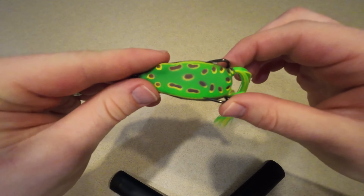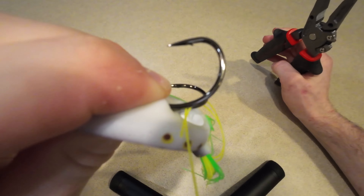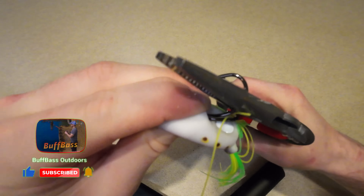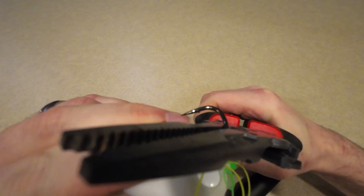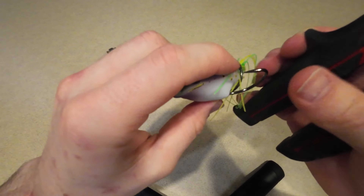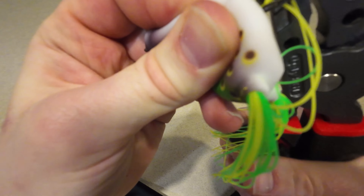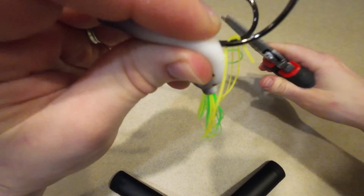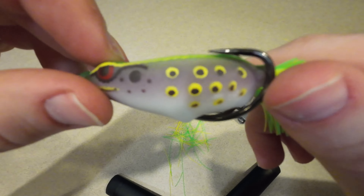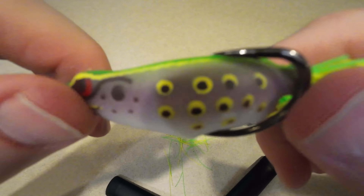The first thing we're gonna do with this frog is take our pliers and get them right here on this rounded spot — you can see it's rounded right there on the hook. Stick it right there on the flat part, then just squeeze — not too much. There we go, that might be just enough. Now we're gonna do the same thing on the other side of the frog. Now you can see there's a little bit of a gap in between the hook and the body of the frog, which is exactly what you want — that very small space between the hook point and the body.